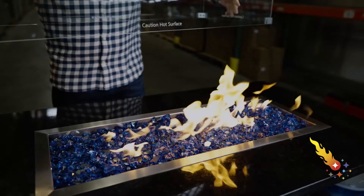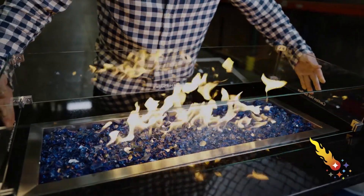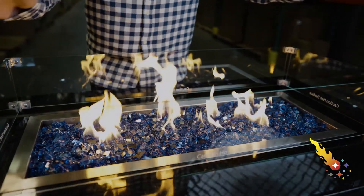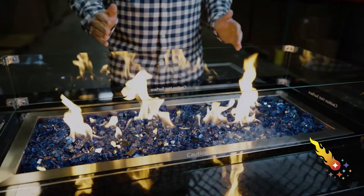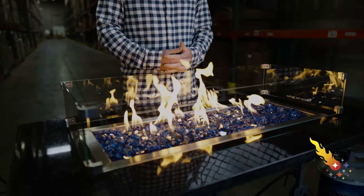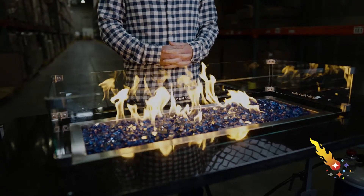With this burner pan, I recommend adding a couple of accessories. The Celestial Fire Glass Flame Guard protects the flame from typical evening breezes and keeps it centered in your burner pan. The flame guard also helps reduce the likelihood of a black soot deposit left behind, which is the result of the incomplete burning of the gas. Not to mention, our glass flame guard looks pretty sleek and stylish added to your fire feature.